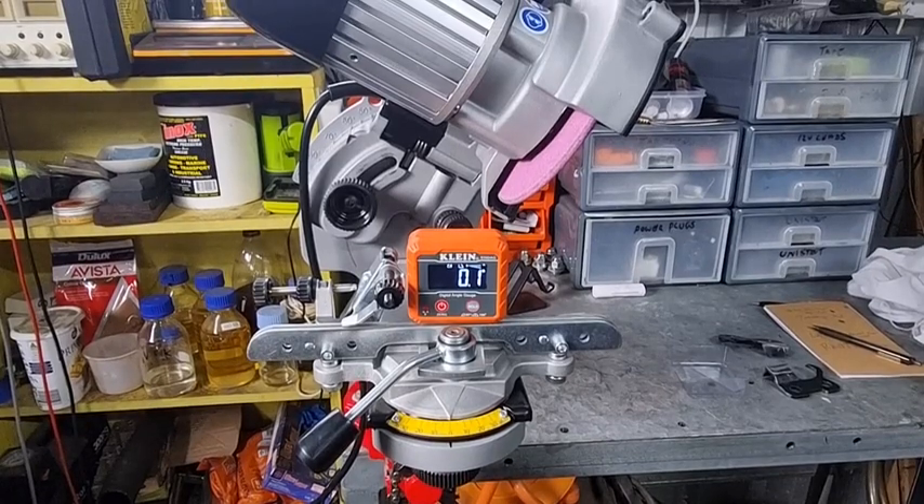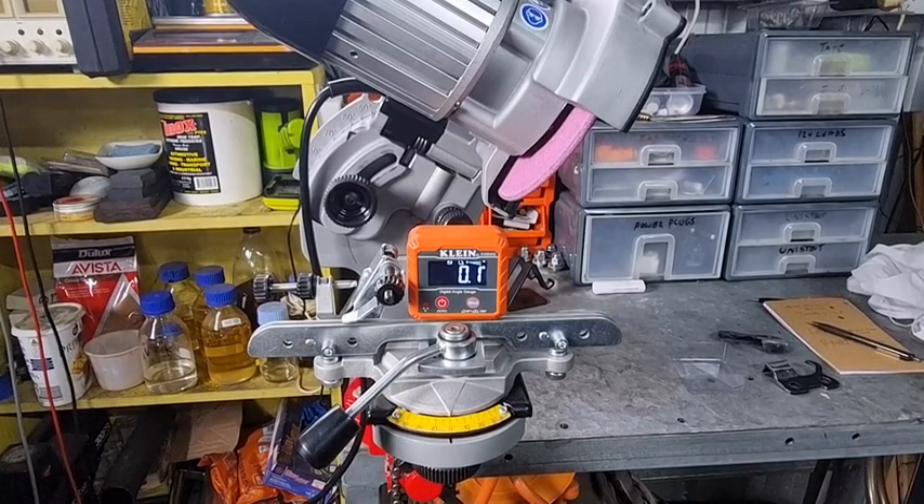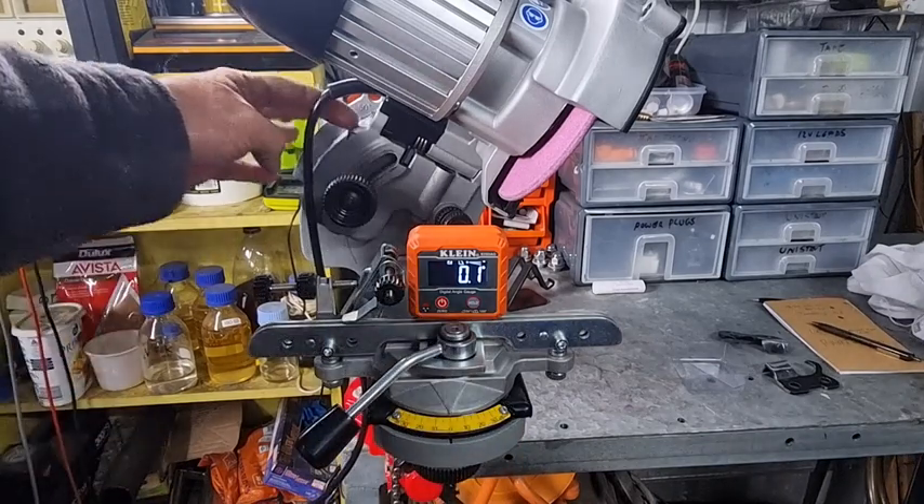G'day YouTubers, it's me again with another video. We're going to do another review of this Jolly Evo chainsaw grinder. I've had it for over a year now and it's interesting looking at the reviews that people write - some people try and tell you that this scale is a bit inaccurate.